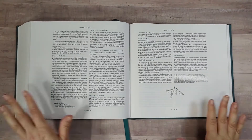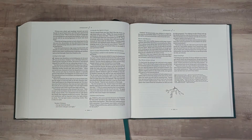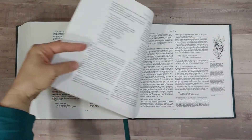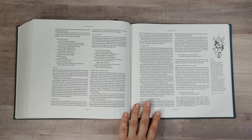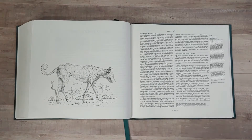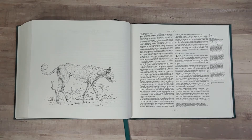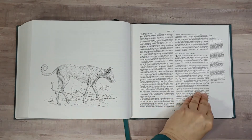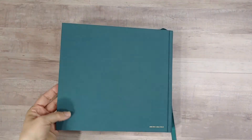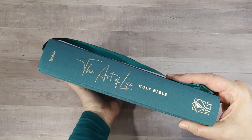All in all, this is a very nice Bible, and we're glad to finally see the finished product that 2K Denmark showed us a sneak peek of a couple of years ago when we were in Nashville. If you want more information or would like to see more pictures, you can follow the link below to our website, where you can also see reviews of other Bibles. In the links below and on our website, we also have links to stores where it can be purchased — most of them we do get a small commission to help keep Bible Buying Guide running. If you like our reviews, please like, subscribe, and possibly ring the notification bell. Thank you, and have a nice day.